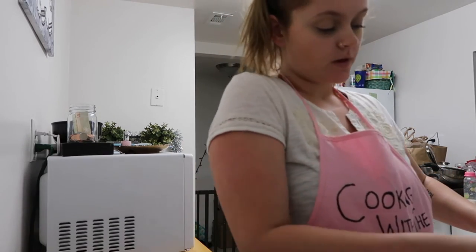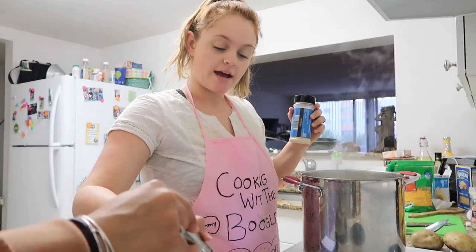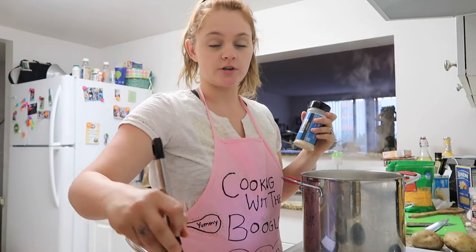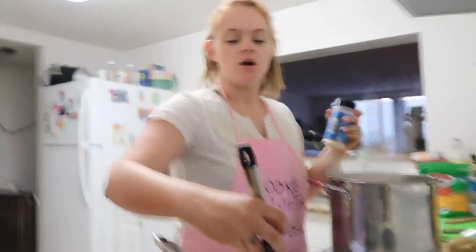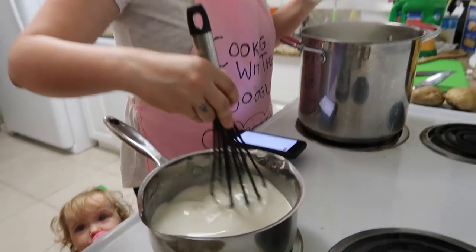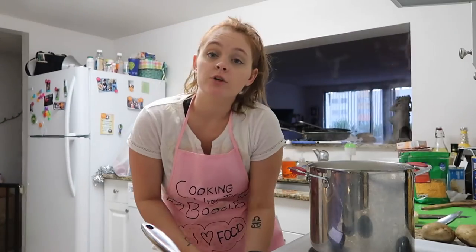After three to four minutes, take it off the heat and start slowly adding two cups of whole milk. At first it's going to be super thick — as you stir in the milk it'll start thinning out. Remove it from the heat while doing that, then put it back on the heat for three to five minutes, stirring constantly.